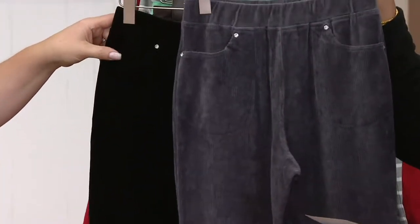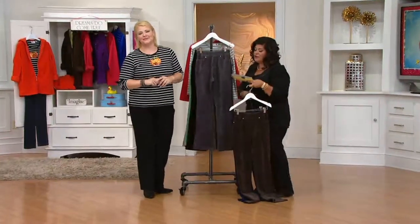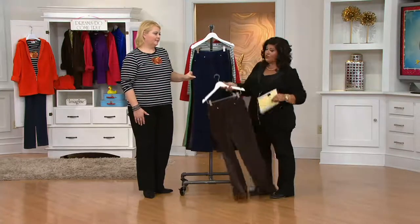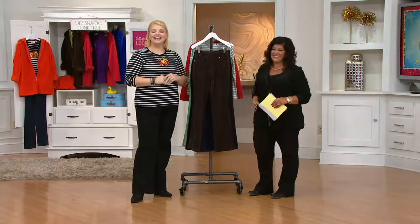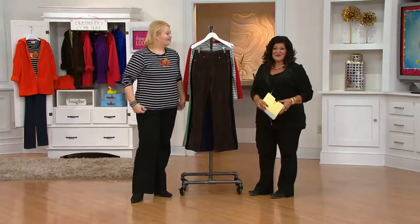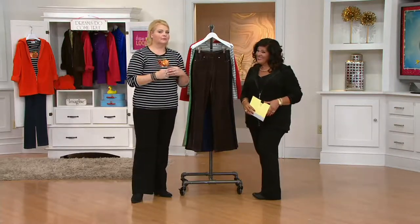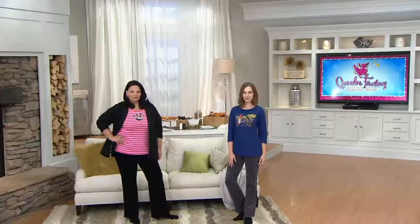The hosts remind viewers of the buy more save more deal — $4 off every additional pair beyond the first, and they're machine washable. They take a caller. The caller's name is Carmel and she's live on air with Angel. Carmel says she loves it when Angel comes to QVC and she does a lot of shopping. She already picked up the pants and a Halloween shirt.